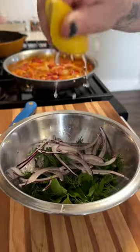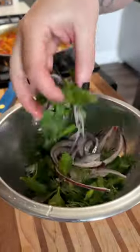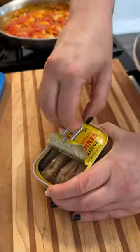dill, and some rinsed red onion, then just dressing it with a little bit of lemon, salt, and pepper. I like to keep the salad olive oil free so it's nice and acidic.